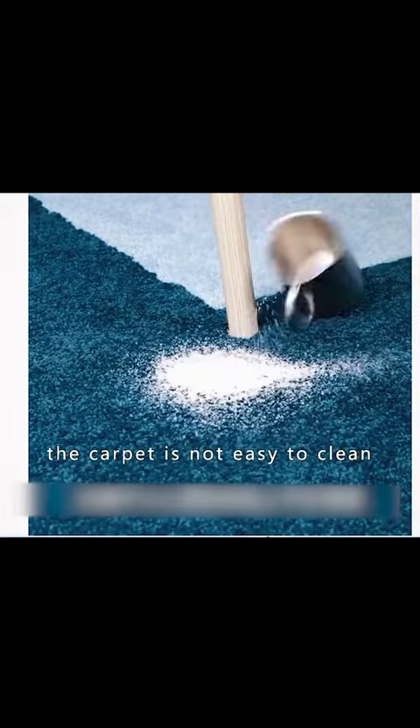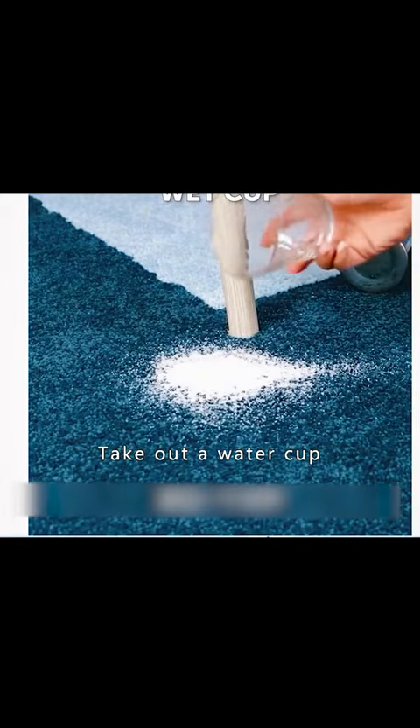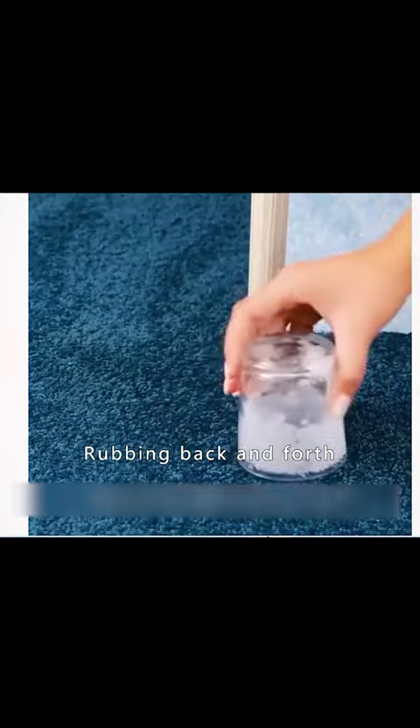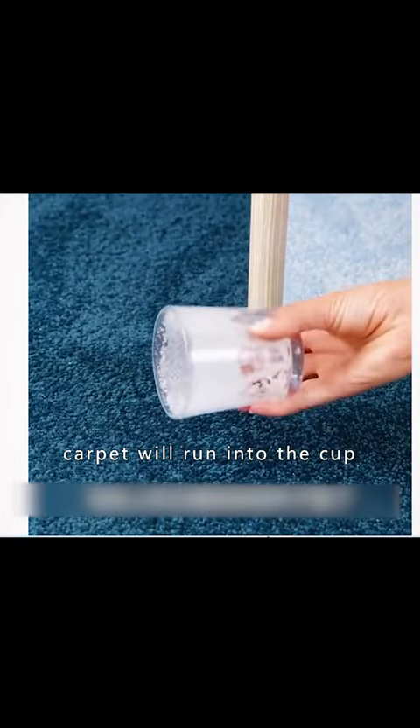If sugar accidentally spills on the carpet and is not easy to clean, take out a water cup, spray it with water, then tip the cup upside down on the carpet and rub back and forth. The white sugar on the carpet will collect into the cup.